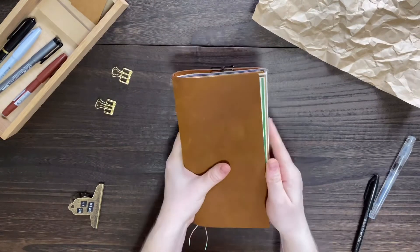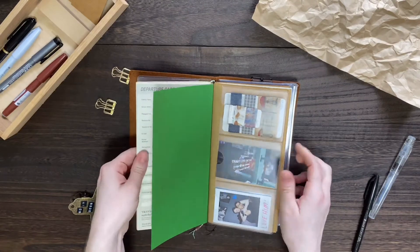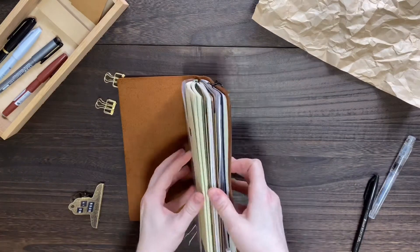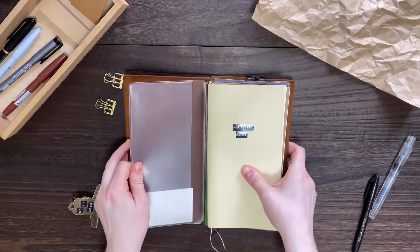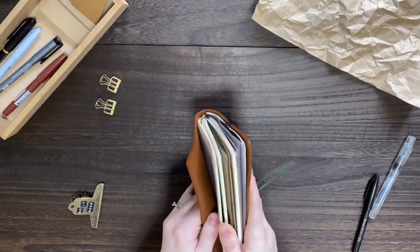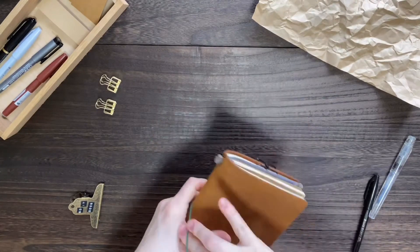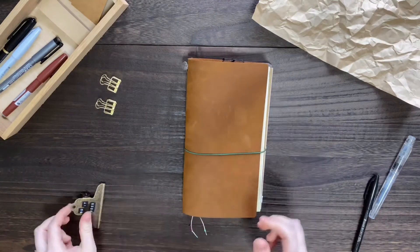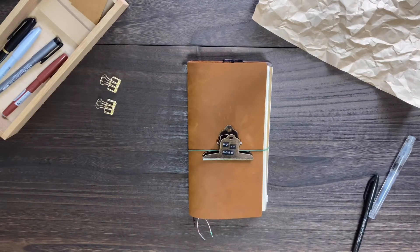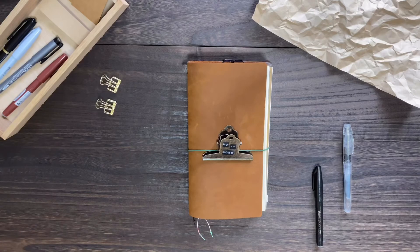Sometimes you need to wiggle the books around and straighten them so you don't have overhang. As you can see, I have a little bit sticking out, but I kind of like how it looks. If you just readjust things you can get them a little more flat. And that is my 2020 traveler's notebook layout! Let me know in the comments how you like to lay out your traveler's notebook, or if you have any questions. Thanks for watching!